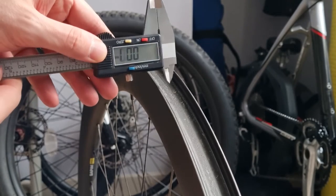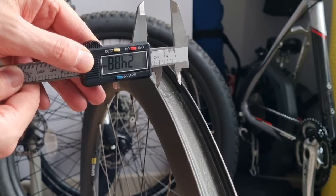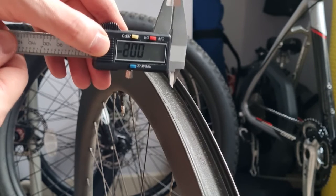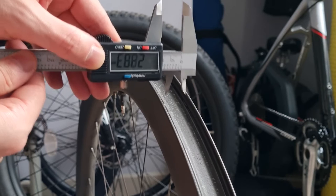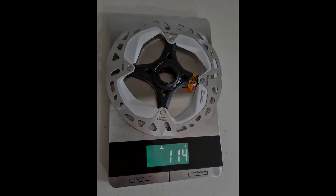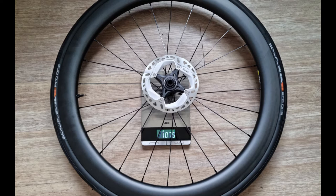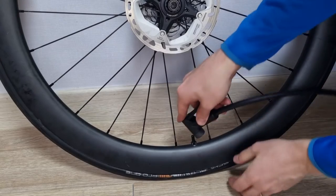The rims measured basically as advertised, with consistent measurements across different points on the wheel. The inner width was about 24.9 millimeters, the widest external point on the rims is about 31.2 millimeters, and the 28c Schwalbe Pro One tubeless tire measured at 30 millimeters. This puts it right at the 105% rule, which makes for wonderful aerodynamics — theoretically. The wheels weighed 653 grams for the front and 756 grams for the rear, totaling 1,409 grams including the valves — only 4 grams from advertised.